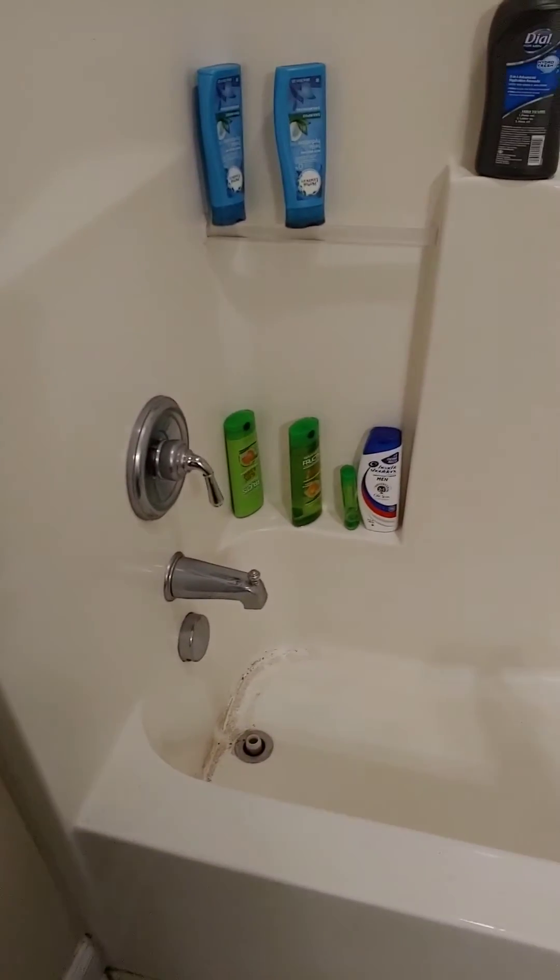Before Drano, this is the reason why we use Drano. When I turn the water off, you can hear it draining, see it going now. Yep, that's what we want — let it drain.